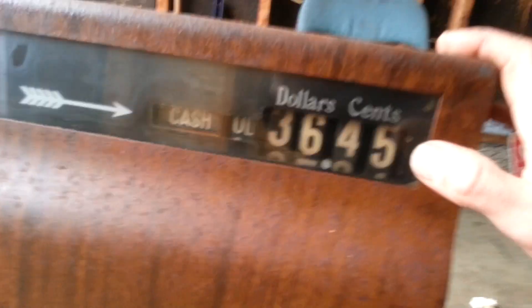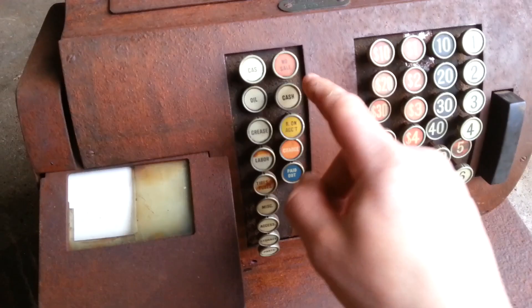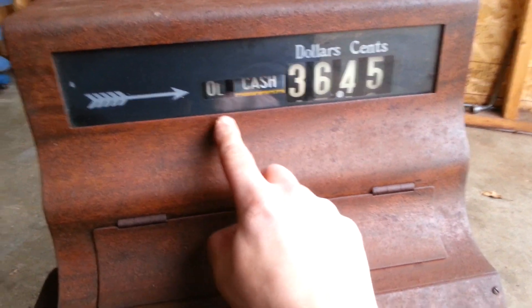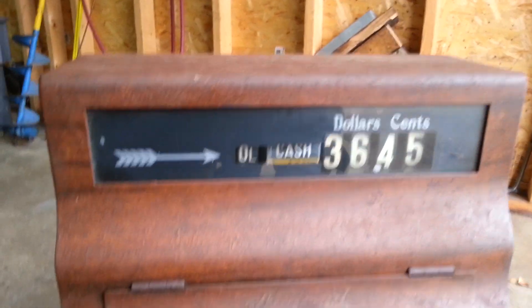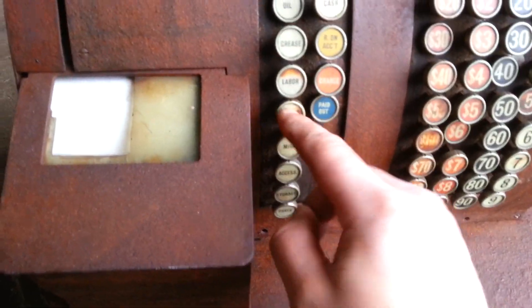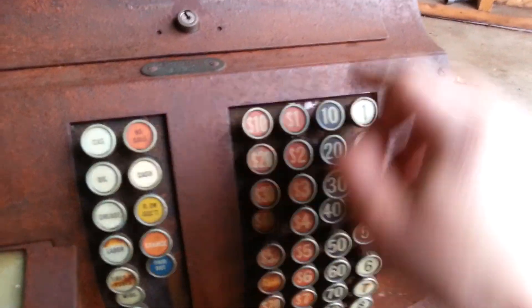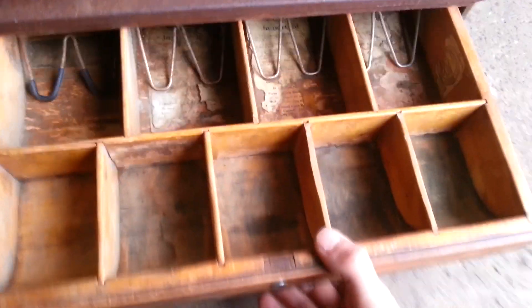It doesn't actually work — well, I can't get it to work anyways. I'm not sure how it works, but you can press the buttons here and when you press them it's supposed to register up in here. If you press oil, that would ring up as oil; if you pressed grease, it would ring up as grease. I cracked her open and set it all up — oil, cash, no sale, account, charge, paid out, all these different settings. You would set the price and it would ring up here, but it's not working. At least the buttons are working, and then you'd press this and it'd shoot the drawer out.